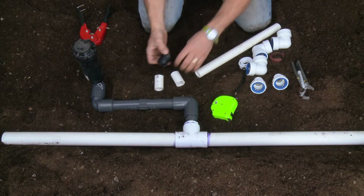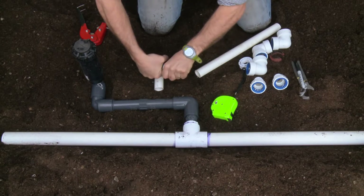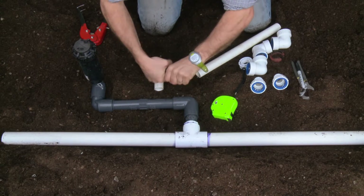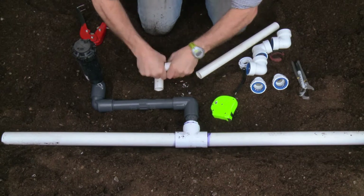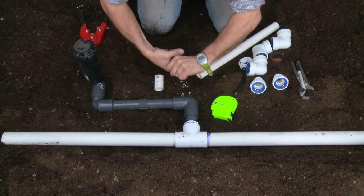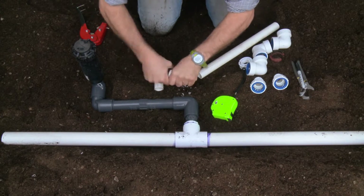The next thing I need to do is ream the ends of this piece of pipe — the connection joints — so they go smoothly into the fittings, which I can do with this reaming tool. I ream both sides. Because of the tightness of this joint, it's good to do a thorough job to make sure there's a nice bevel on the pipe.